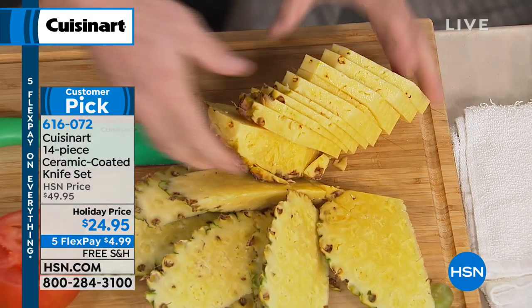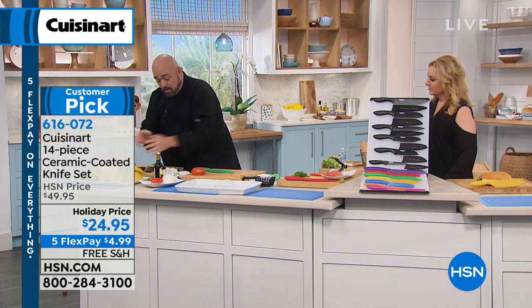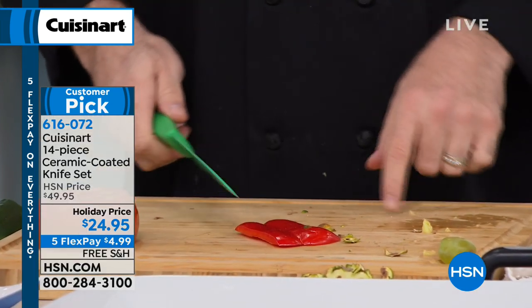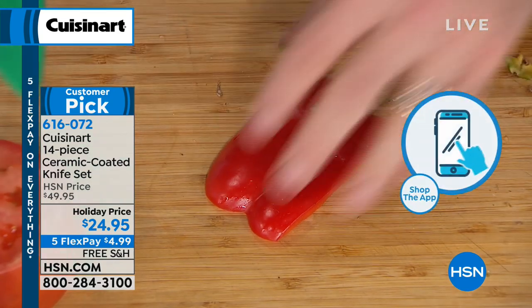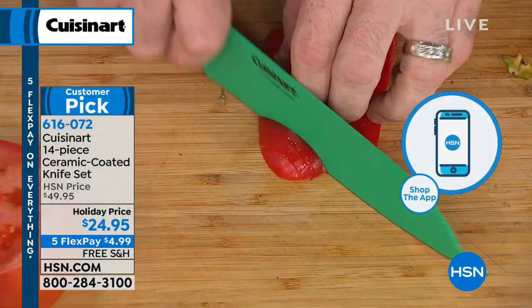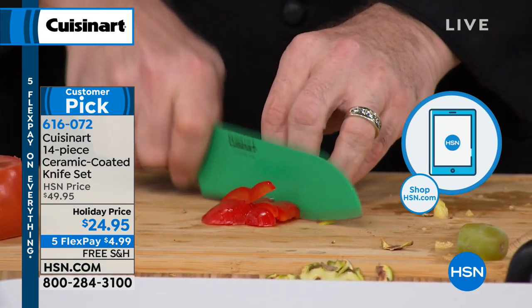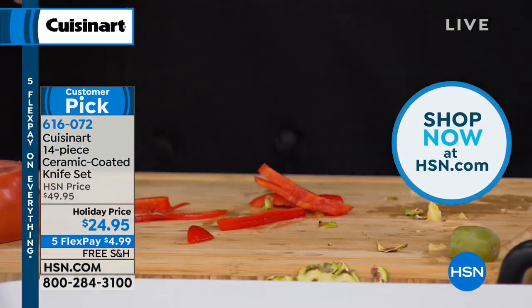Let me show you something a little more real world. This is the bane of people's existence — if you don't have a good knife, you might as well use the back of it or a spoon. This is Cuisinart — since 1972, nothing but quality products — and your kitchen is no different. That's why a lifetime warranty is on these knives.